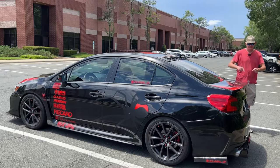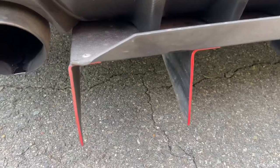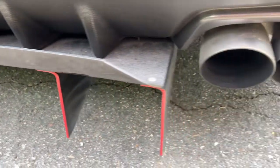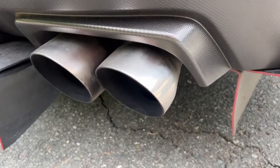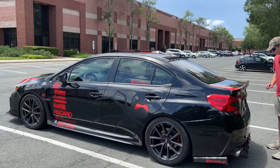Now let's take a look at some of the rear details about this Subaru WRX. You've got this nice-looking rear diffuser — it's red and black with carbon fiber surrounding it, which looks really good. And the car has quad exhausts, which sound really, really good.